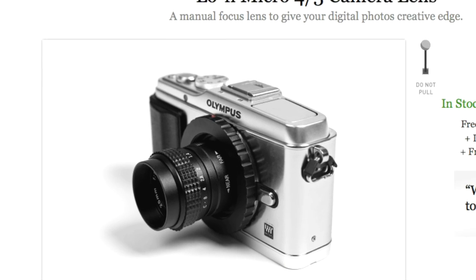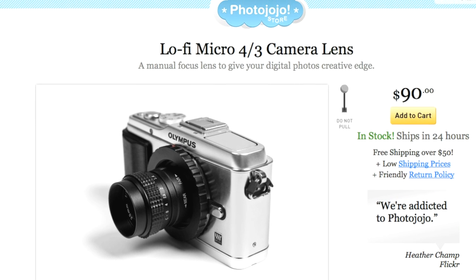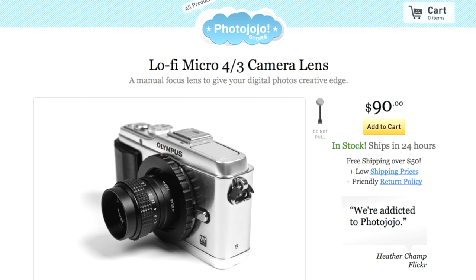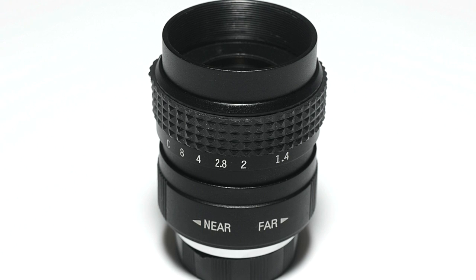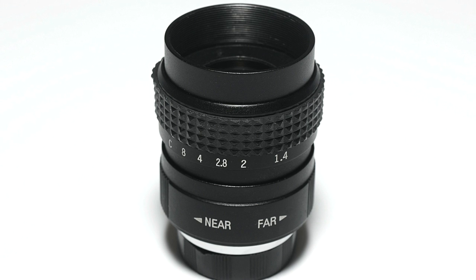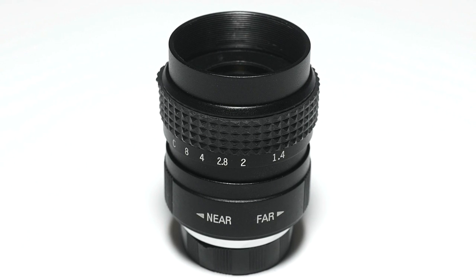So this is a lens I recently ordered from Photojojo. They call it a lo-fi micro four-thirds camera lens, but it's not that — they're not quite lying, but that's not really the truth either. In fact, this is not a lens made for the micro four-thirds system at all.